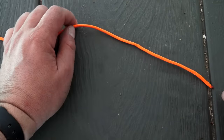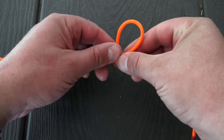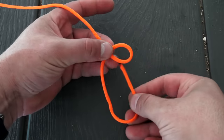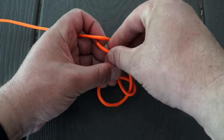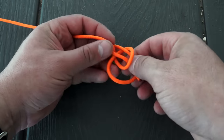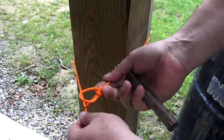The first thing you want to do is grab between 25 and 50 feet of paracord, take one end and tie a bowline. All we're going to do is rotate it over, come out of the hole, go around the tree, and then back through the hole. Pull it tight. Taking our bowline, we're going to wrap it around the tree.